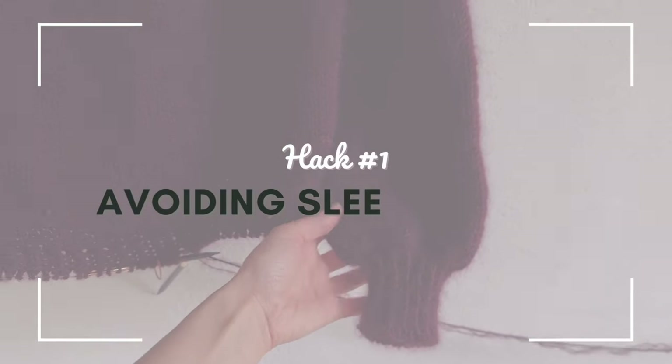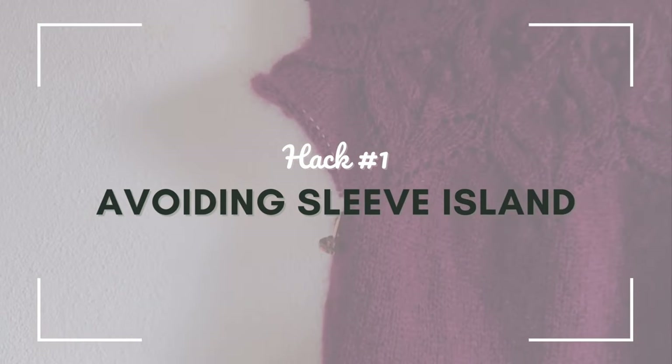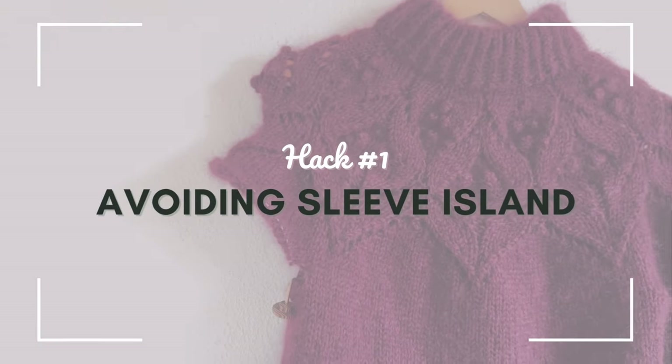So without further ado, let's get into the hacks. The first few knitting hacks are more things I do during knitting. The first one is about knitting sweaters — there's a term for when after you've knitted one sleeve and you have to repeat the entire process on the second sleeve. This can get kind of boring and repetitive, and we call that sleeve island.